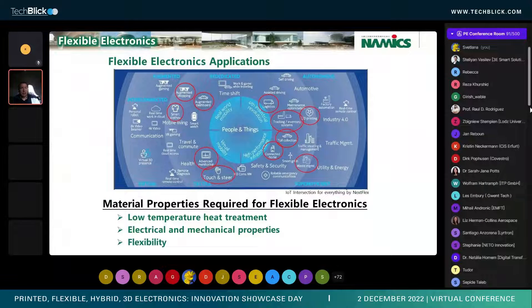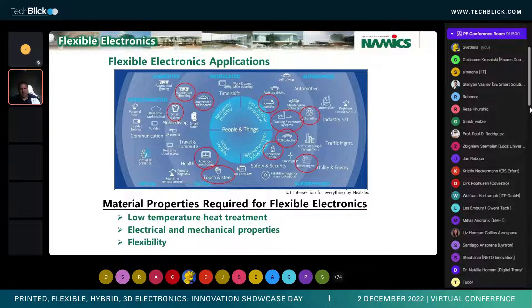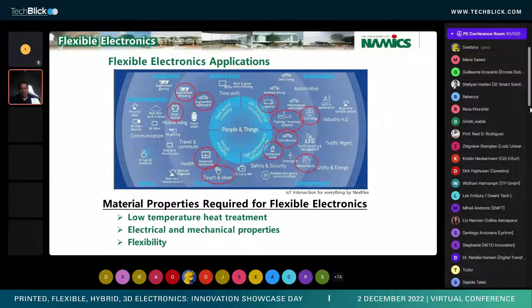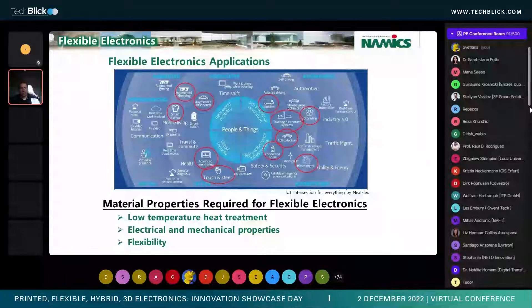Today, we're going to talk about a conductive material focused particularly for flexible electronics applications. There are a number of applications out there, but really what we're looking for is developing a material that has a low-temperature treatment that can produce excellent electrical and mechanical properties and flexibility.